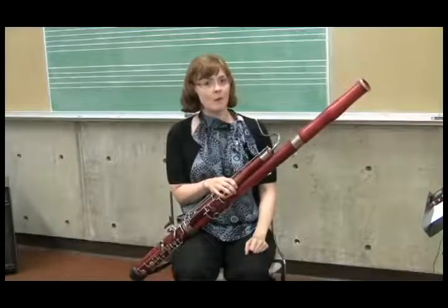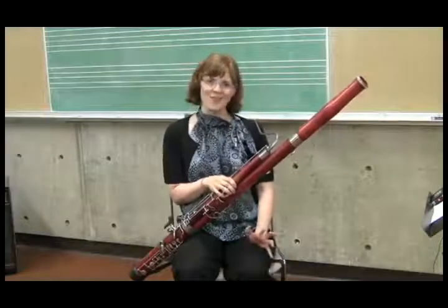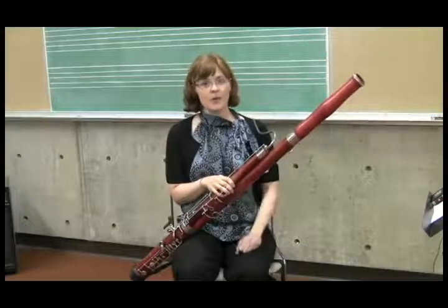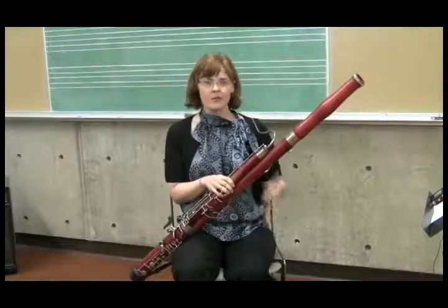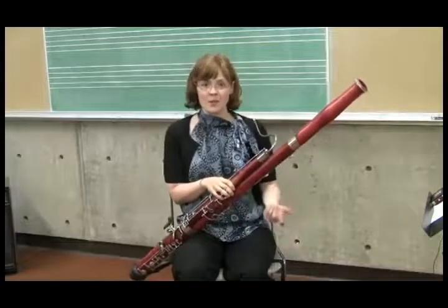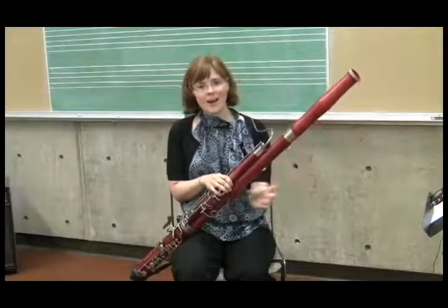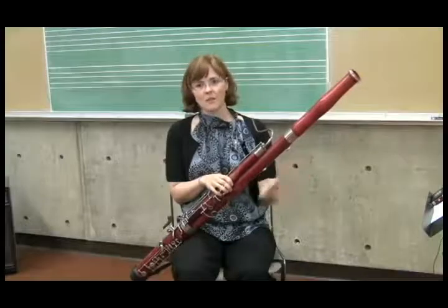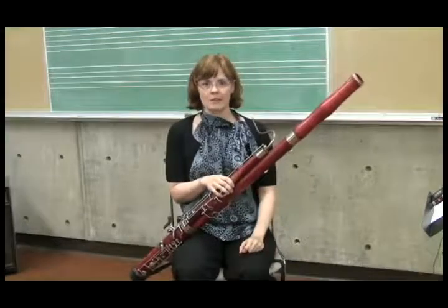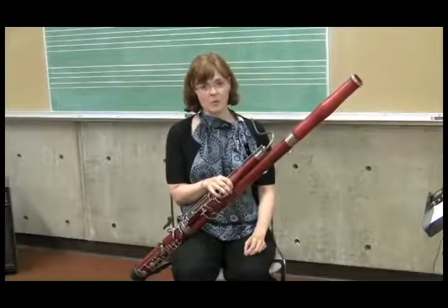An important thing to know about bocal lengths is that they're not entirely standard, unfortunately. Fox bocals, which come with Fox bassoons, exist in their own universe in terms of numbering — Fox bocals are one number higher than the rest. So a Fox three is equivalent to a normal number two bocal. You have to keep that in mind when looking at your bocals.